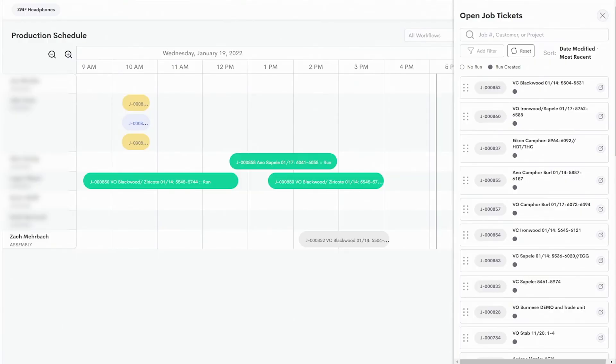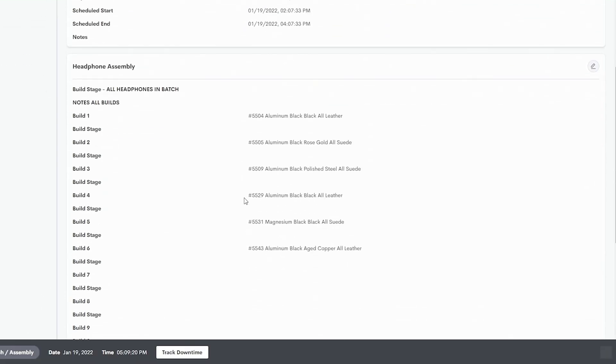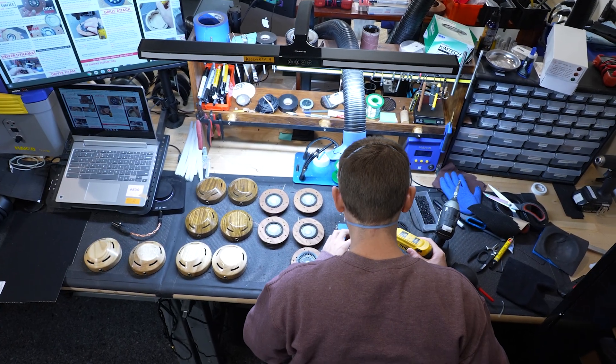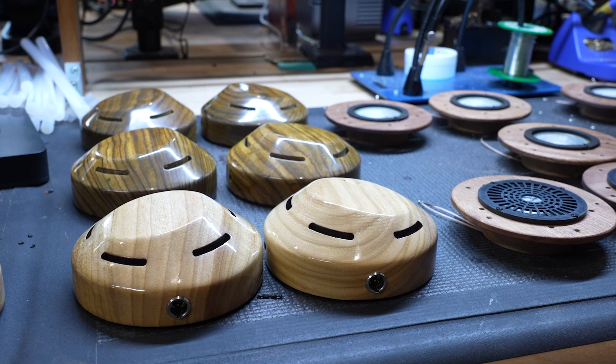As we start to build the headphone, we schedule out the builds. You can see today's builds, each with very specific specifications to make sure the headphone gets built right. If I'm building headphones, I'll select my name, and you can see all the specifications the builder needs to know: the serial number, the color of the headphone, the color of the grill and rods. These are African blackwood Verite Closed, so you can see there are different colored rods, and it specifies whether it's a suede or leather headphone.